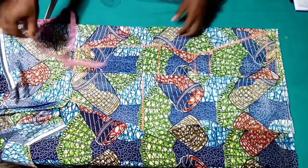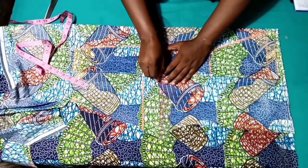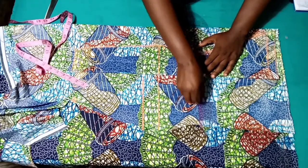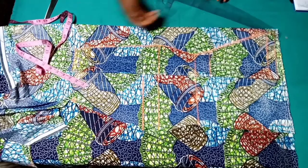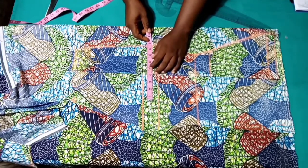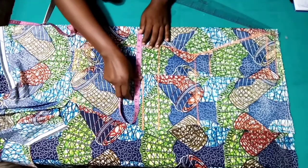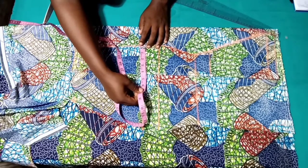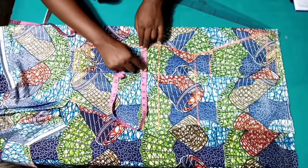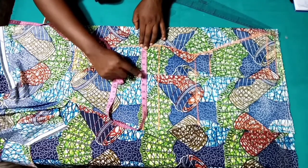Our bust is 10 and 3/8 inches. Let me mark out these lines into a straight line. Our bust is 10 and 3/8, so let's measure out what we have remaining. We have 4 and a quarter for the center front, so we're going to shift our measuring tape inward and mark out our 10 and 3/8.